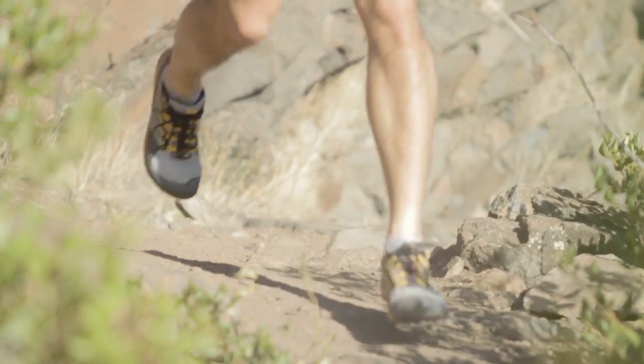Super stable, especially on rocky terrain and uneven surfaces and pivoting around corners. I couldn't make these slip if I wanted to. And great grip. I like the shoe a ton — it feels really good running.